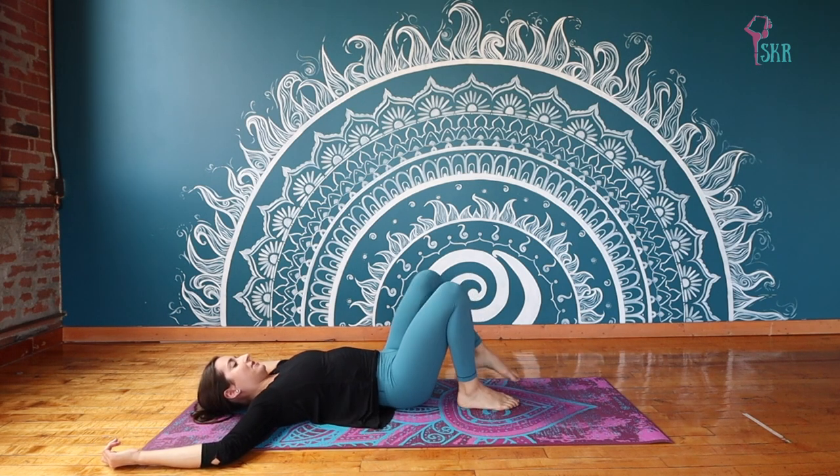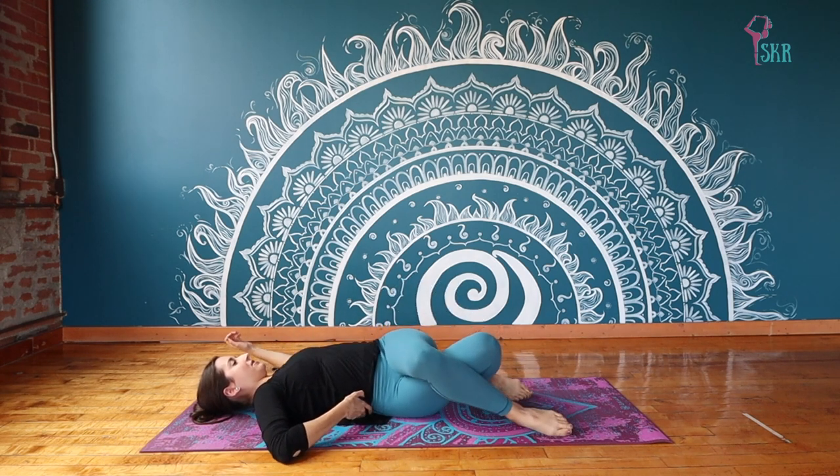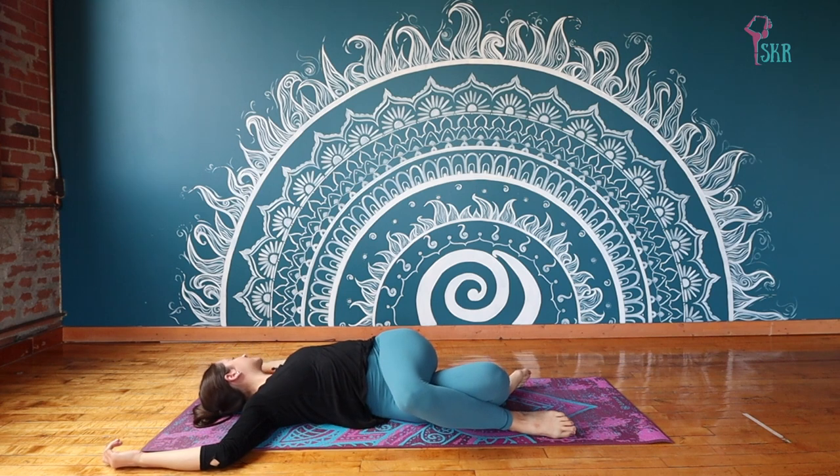Bring your hips over to the left, crossing your left leg over your right, and just letting your knees fall to the side. Eyes this time will go towards the left. Continuing to breathe deep into your belly. For this hundredth class, I've taken some of my very favorite poses and put them all together into this short little flow — calling it our yummy yoga stretch. I really hope you enjoy.